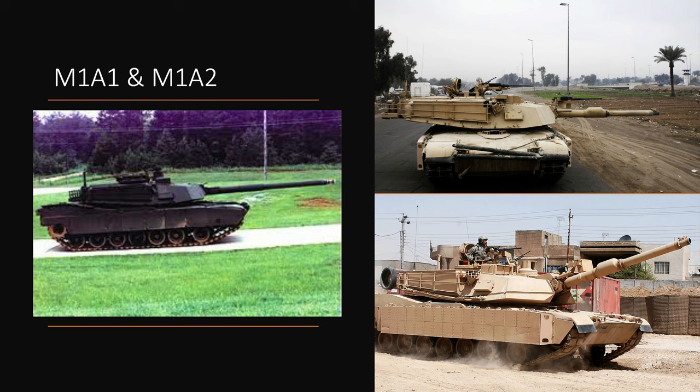Speaking of the bottom one with the TUSK: TUSK is an abbreviation of Tank Urban Survival Kit, which includes a crew remote-operative weapons station, additional thermal viewers for crew, an infantry radio at the back, some RPG fencing on the back of the engine in some cases, and most notably an ERA package on the sides of the tank with significant chemical protection. The M1 is one of the heaviest MBTs in service, ranging from the mid-60s to just short of 70 tons, with the M1A2C being about 74 tons.